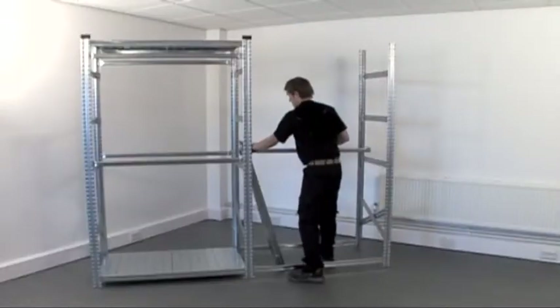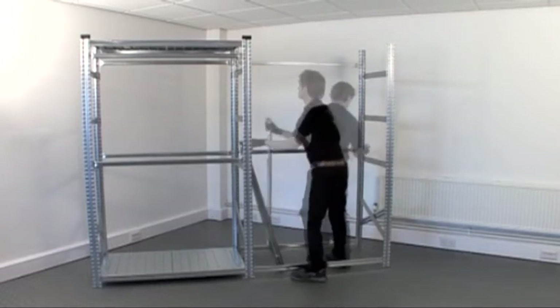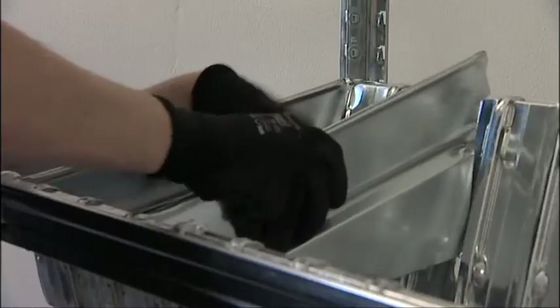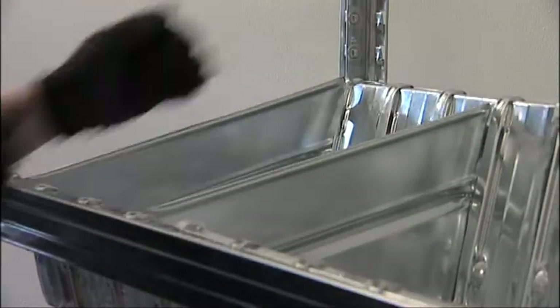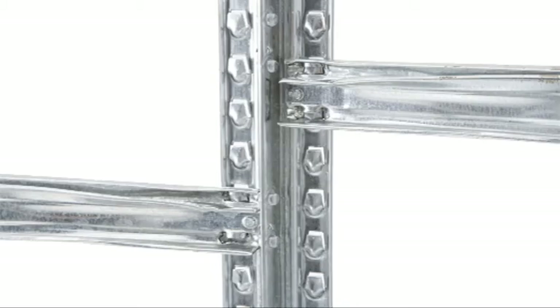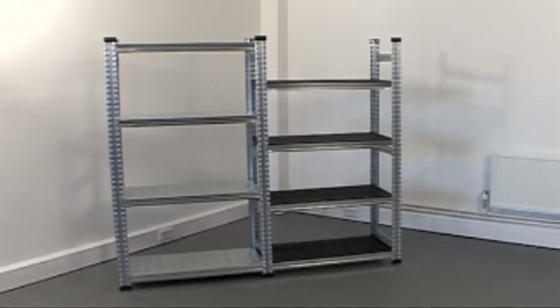When your needs change, additional bays and components can always be added to extend the length and functionality of your shelving. To avoid having wasted space, individual shelves and beams can be moved up or down in 33mm intervals in the supporting uprights.